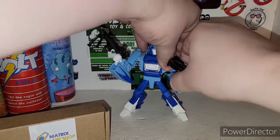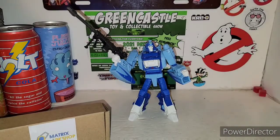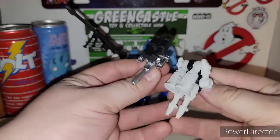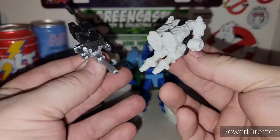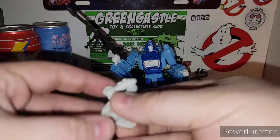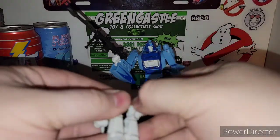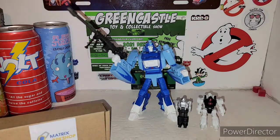Definitely forgot to show the comparison of how big the Targetmaster is compared to the original Targetmasters that came out with Siege. They slimmed him down — he's not bulky at all. They slimmed the Targetmasters down, which is pretty cool. You can have him as a little partner, and we'll transform this Targetmaster here. That size comparison — you can definitely see the size difference. Definitely didn't want to forget to do that size comparison.